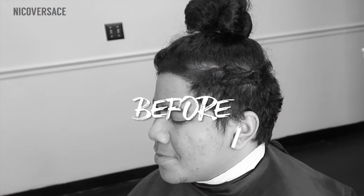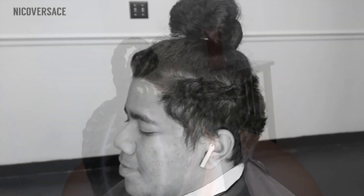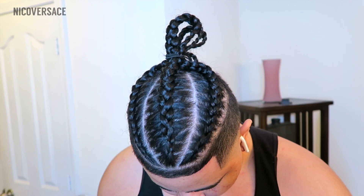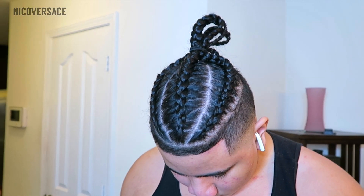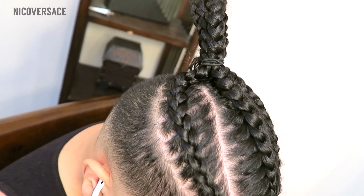Alright, as you guys can see, this is the before — my brother was looking rough right here, man. But we got him right. Here's the after — that thing looking clean, boy. You got the sick braids, you got the clean fade, the crispy lineup. You can't tell nothing. Nothing, man.